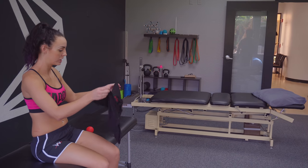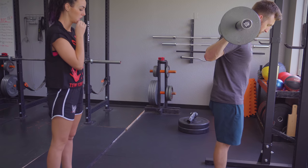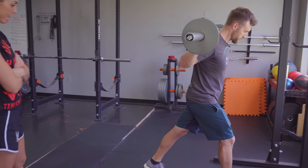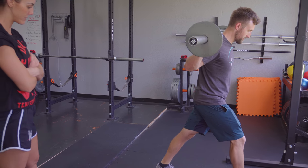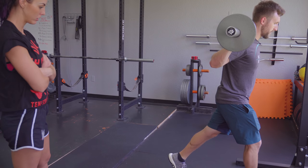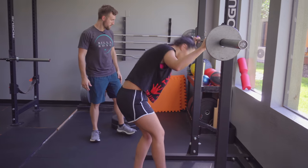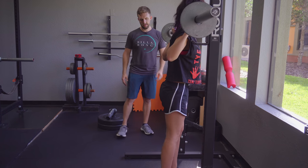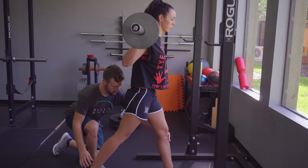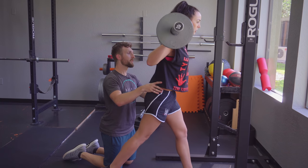Throw your shirt on and let's come back over. I want you to focus on really gripping the ground, tightening everything up, super slow get into position, and we're going straight up and down - left foot forward. Step back into the split squat position, tighten everything up, grip the ground, and now just drop into the split squat. Do you feel the pain there? No. Okay, again.